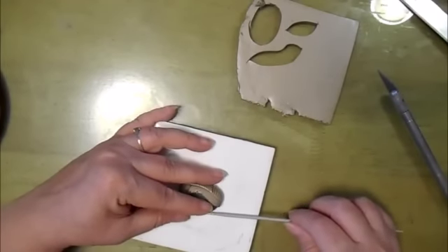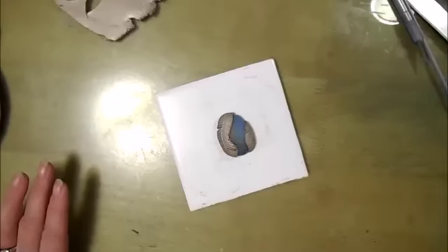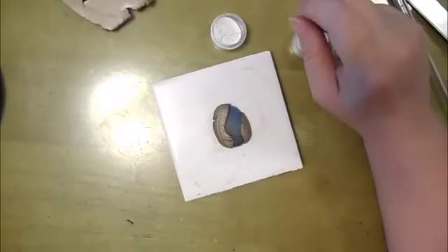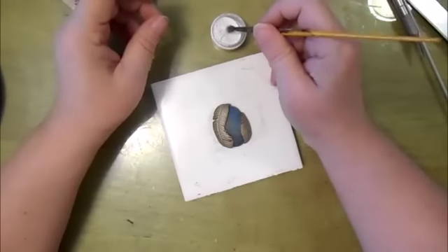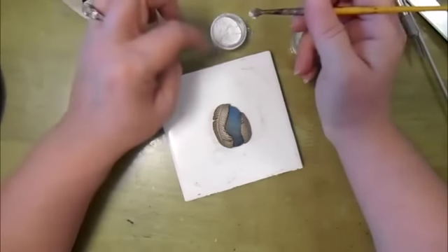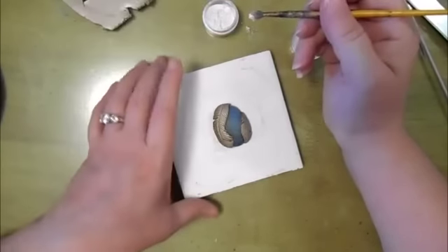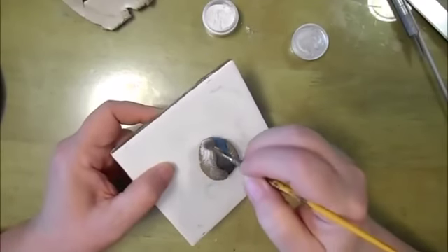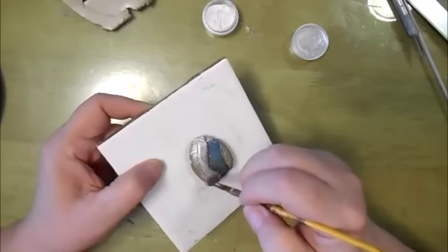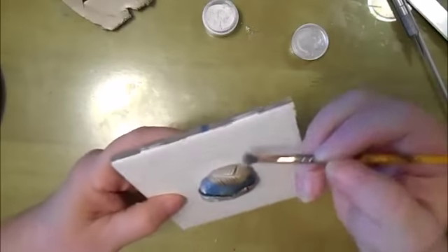Remembering to make sure to have it make contact. This is just a basic mica powder — it's not a particular brand or anything like that. I'm just going to add just a touch down the center.